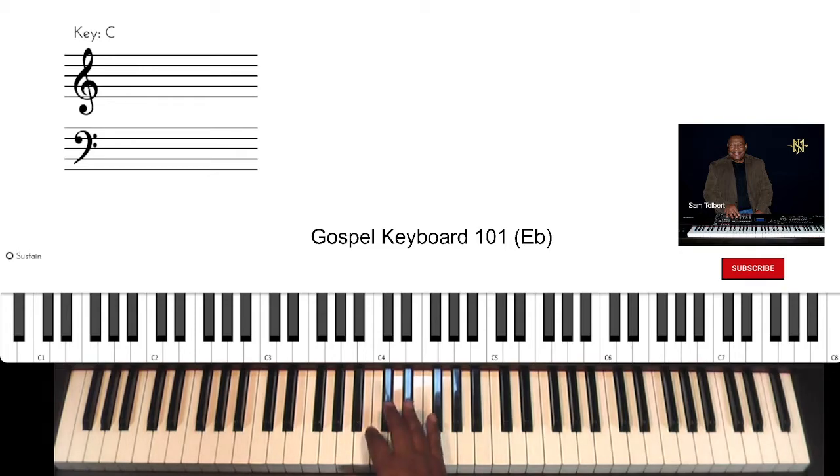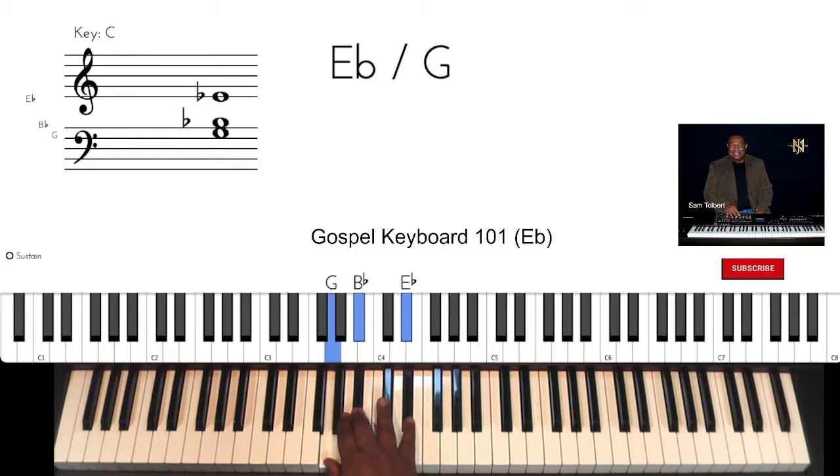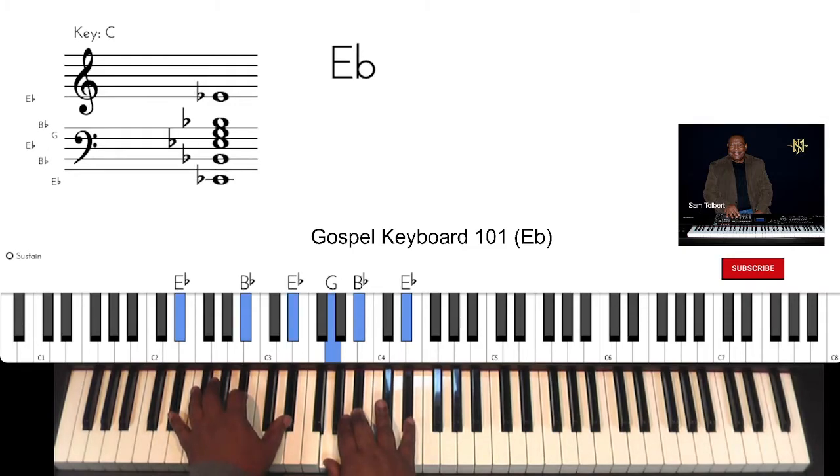The three-part harmony. This is our soprano part from the top because it's the highest note. Alto part. And our tenor part. We've been doing this kind of in a natural gospel style. We'll put our bass on the bottom, and we'll walk it up slowly this time because we're in a different key, different fingering. Here we go.